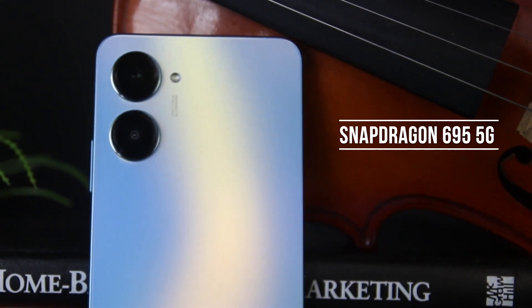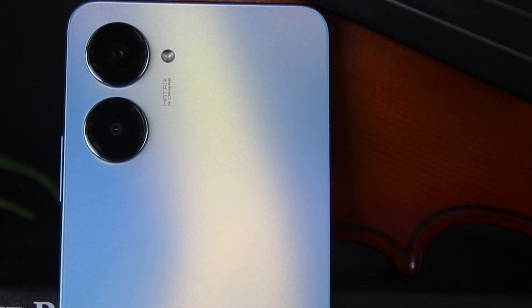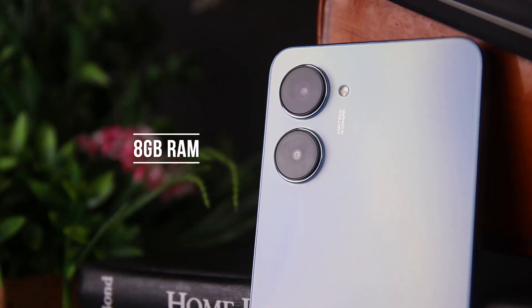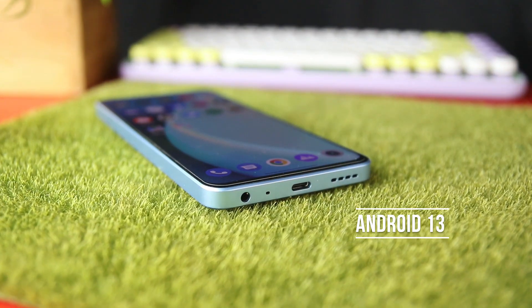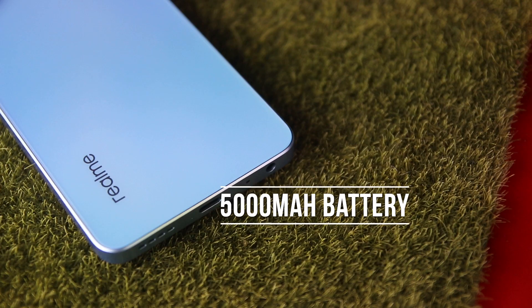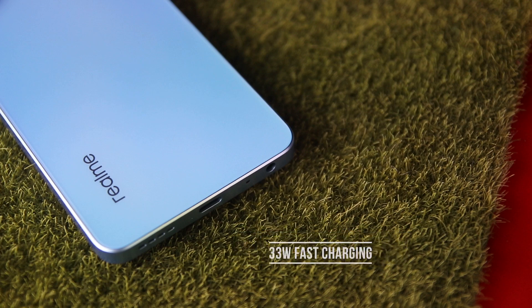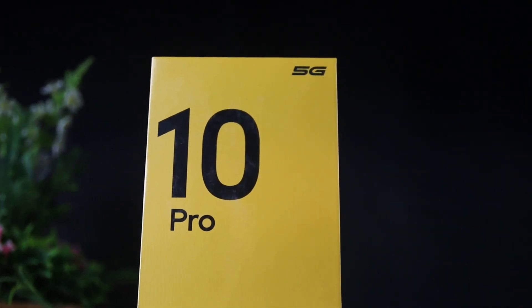The realme 10 Pro's specifications: a Qualcomm Snapdragon 695 5G powers it, with a 6-nanometer process, an Adreno 619 GPU, 8 gigabytes of RAM, and 128 gigabytes of internal storage. The realme 10 Pro runs on Android 13 with their newest realme UI 4.0. It is powered by a 5000mAh battery with 33 watts of fast charging.